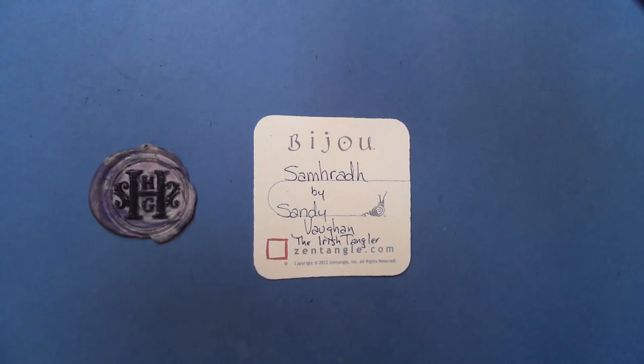Welcome to this Zentangle Quickie. My name is Heather Hartwick Gladden, I'm a certified Zentangle teacher, and today we're going to take a look at the tangle Saura from Sandy Vaughn. She helped with the pronunciation — it's Saura — and it means summer or summertime in her native Irish language.